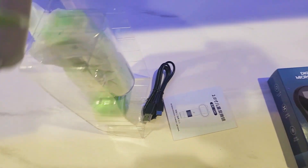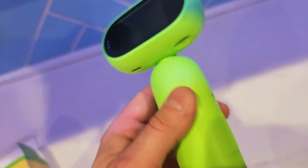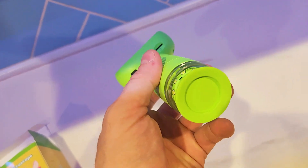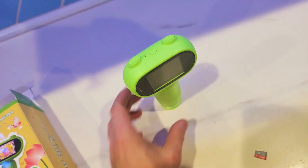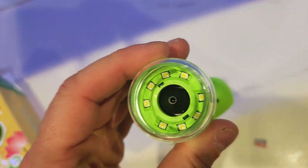My kid is extremely inquisitive. It's nice to hold, it looks like a frog, and it stands on its own. You remove this cap — it's a protective cap for the LED and the actual microscope lens.